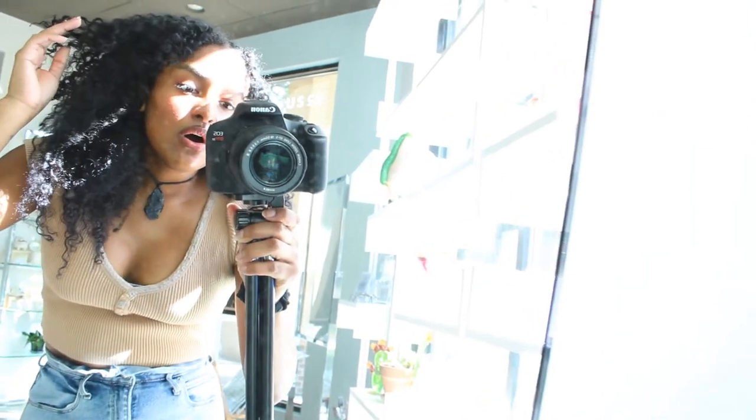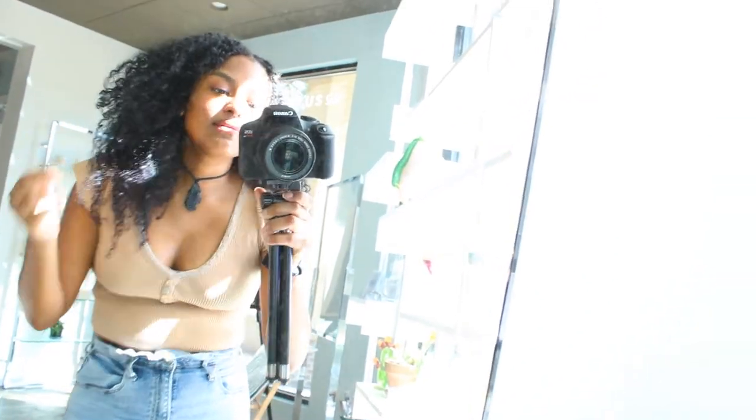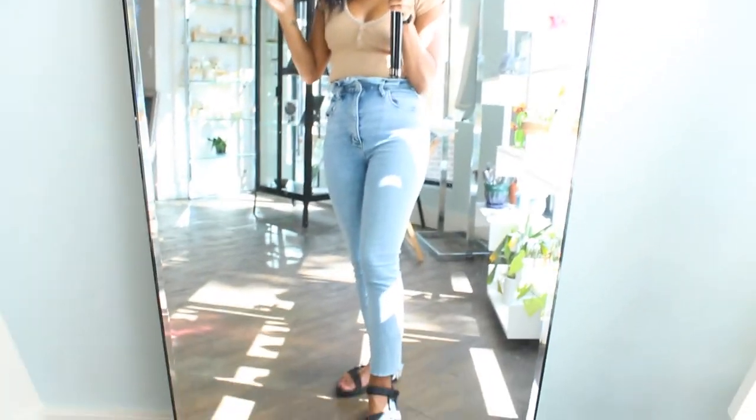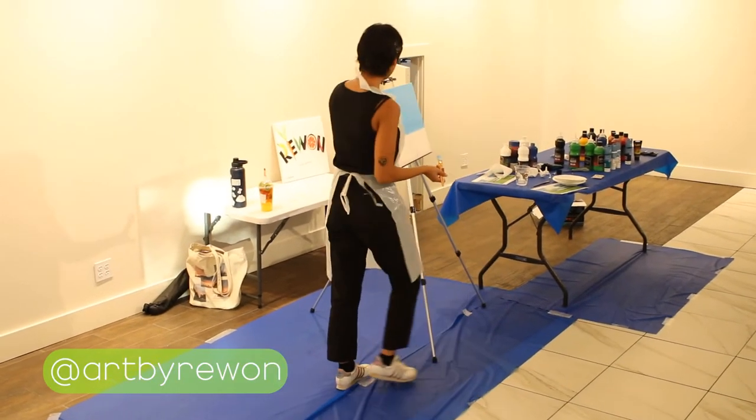I got that glow though — look y'all. Oh my gosh, I'm gonna have to freaking dab myself up before I go to work. I am — okay, you can see. I'm about to get ready to work.